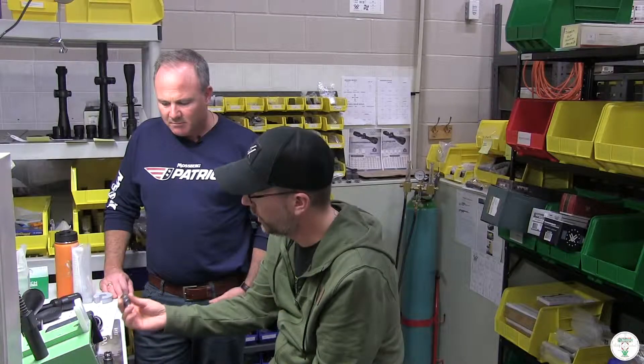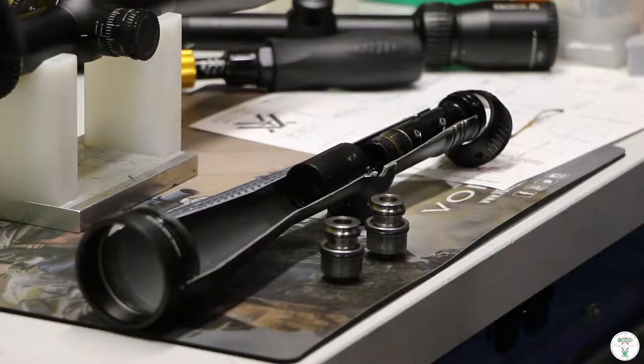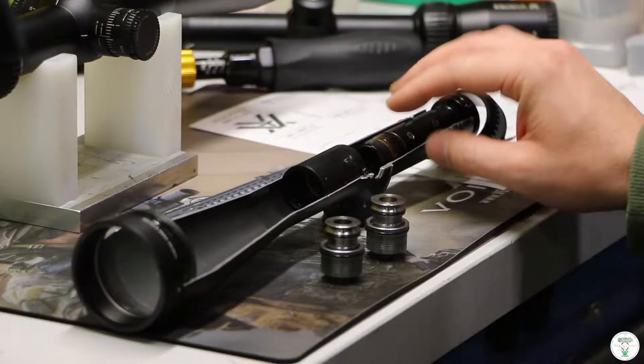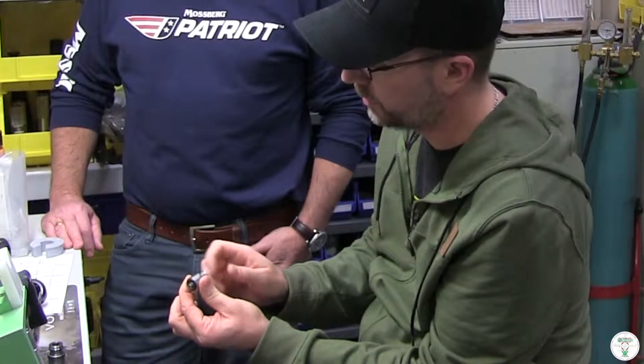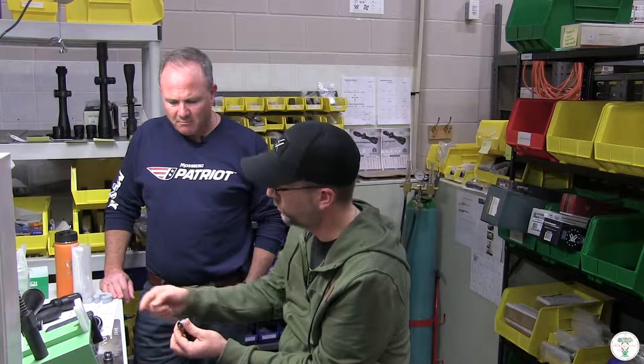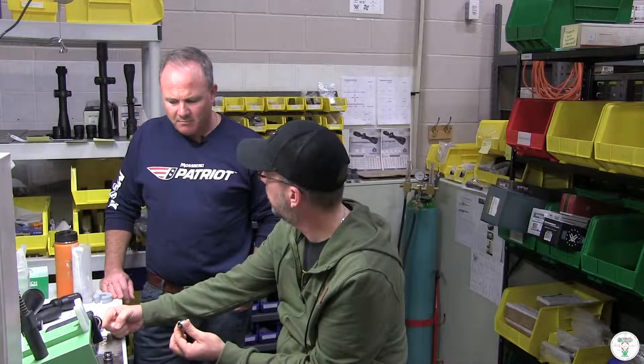The way the erector tube moves when we have the turrets in is the same thing. You'll have a cap on here, this will turn, and all it is is a guided little pin that comes out of the bottom. That pin is moving the erector tube side to side or up and down.